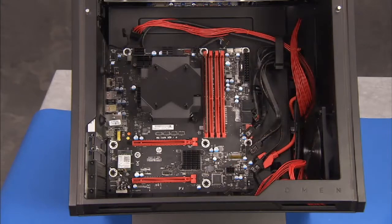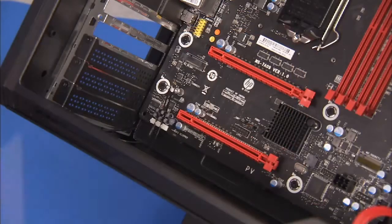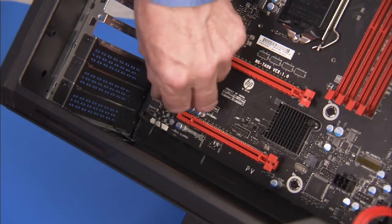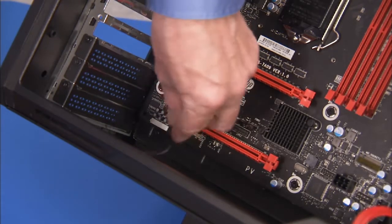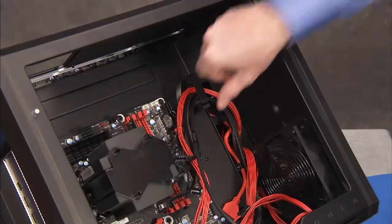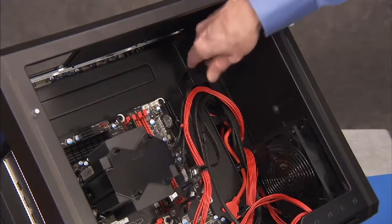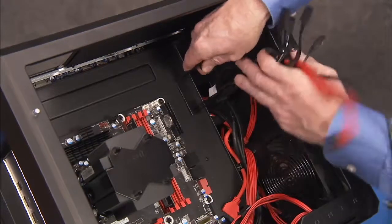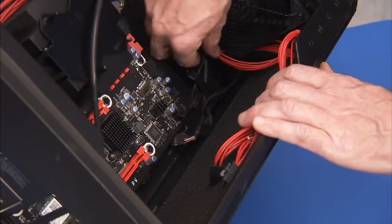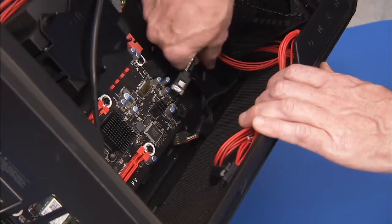Disconnect all connectors from the motherboard. Make sure to disengage the wireless LAN antennas from their cable guides on the bottom of the motherboard and clear them from the edge of the motherboard. Pull the top cables out of the large cable clip on the top of the motherboard bracket. Pull the bottom cables out of the cable guide on the bottom of the motherboard bracket.